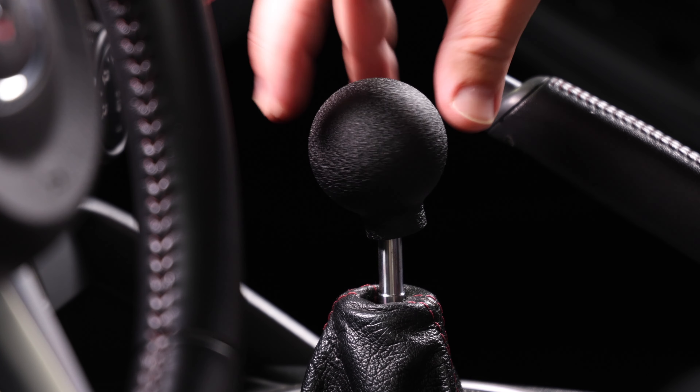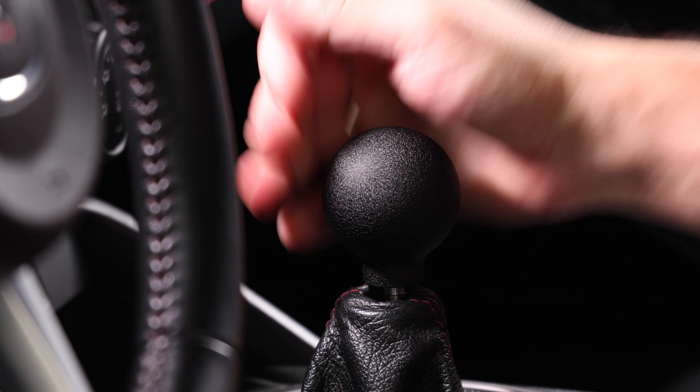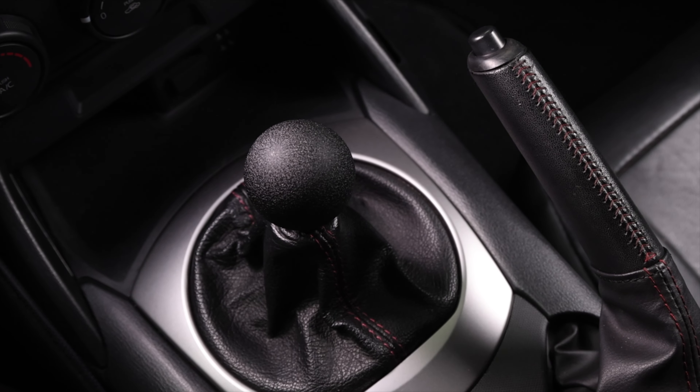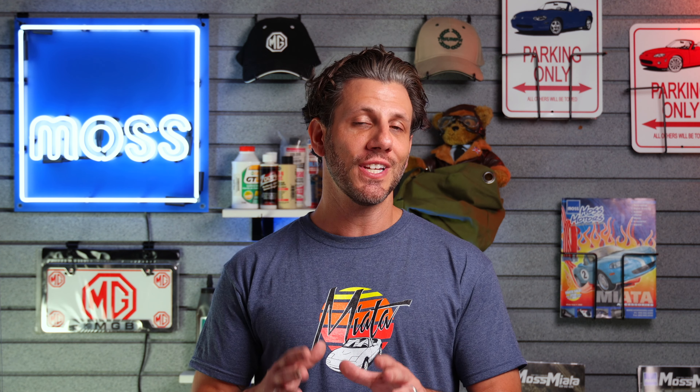Whether you're into customizing or keeping it stock, we have an accessory that's going to help give your Miata that personal flair without compromising a car that's already perfect. I'm Max with MAS Miata, and today is all about shift knobs.